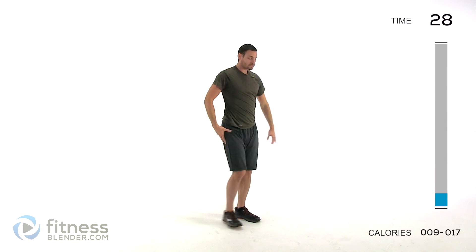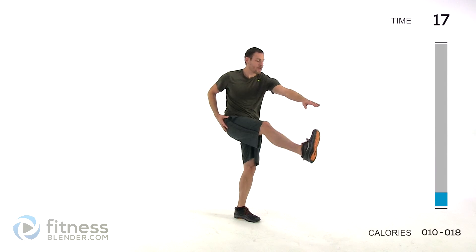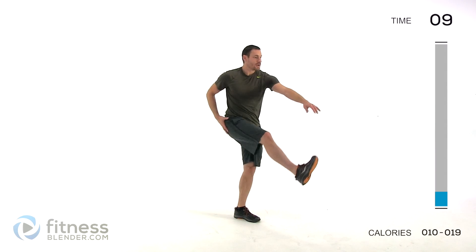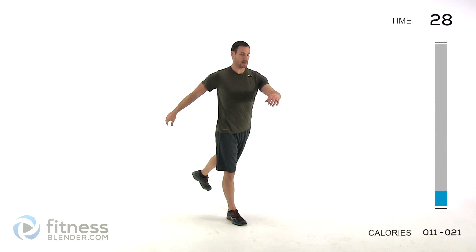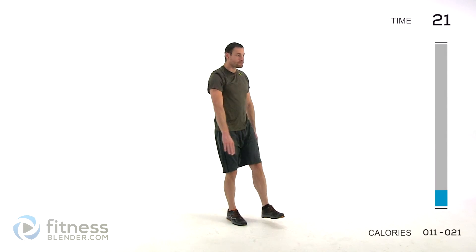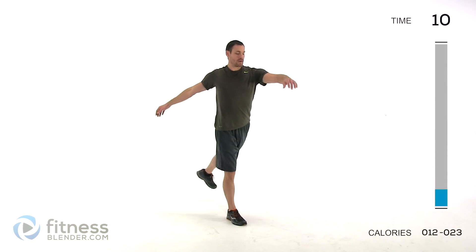Doing a leg kick — straight up, back behind you, same leg over and over again, reaching out towards that toe. Try to use just leg strength to get that leg up there rather than actually swinging it. Same thing on the other side, opposite leg. Nice, slow, controlled motion. You should feel those muscles starting to warm up on you, feeling like you have a little bit more range of motion, and your breathing rate starting to increase.